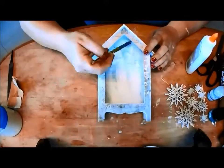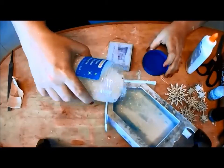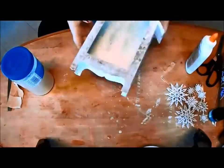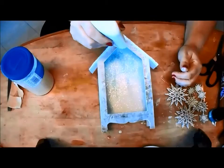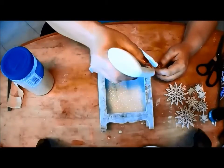Once dry, add a layer of glue and then sprinkle some glitter inside and shake it around to get it in all those crevices. Next, add some glitter to the outside edges and roof of your shrine.